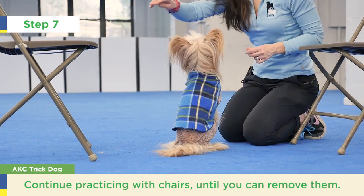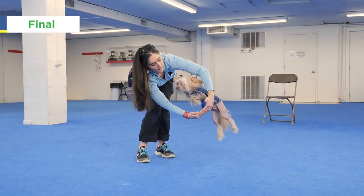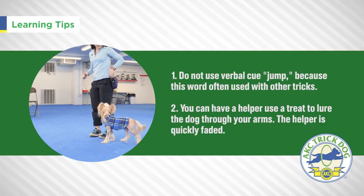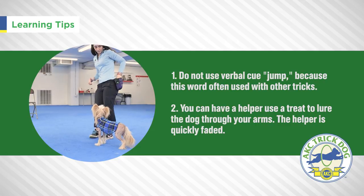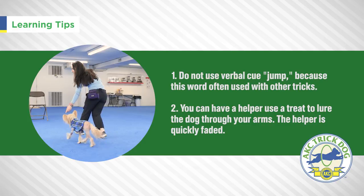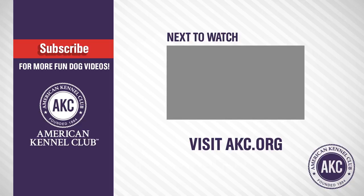Work to fade the chairs and the treat by moving the chairs apart until you can completely remove them. Now the dog jumps through your arms. Good boy, good job. Thank you.